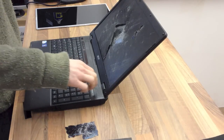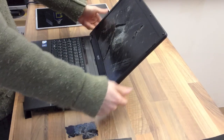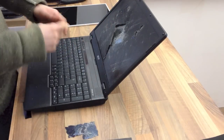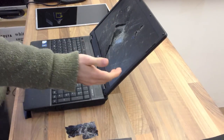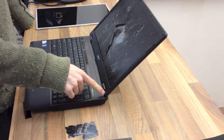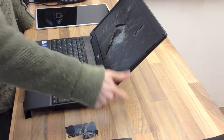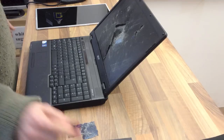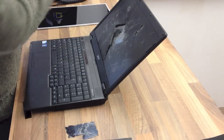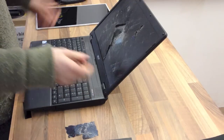If the laptop has hinges that are recessed on the back — so the screen opens behind the body — you usually have to take off the display assembly. Sometimes you can get the screwdriver down in the gap, but usually the screws at the bottom will be behind and you won't be able to reach them. Long and short of it, on this one we're just going to take the front off, take the panel out, put the replacement one in and we should be done.